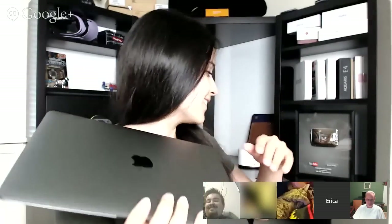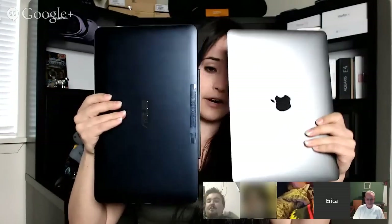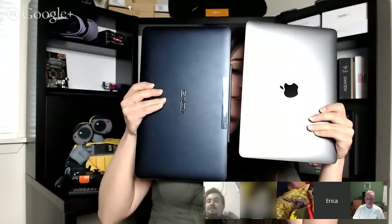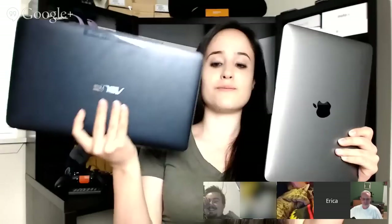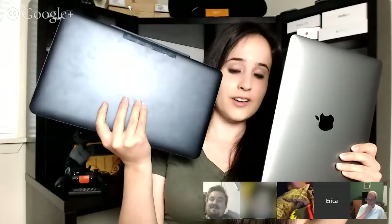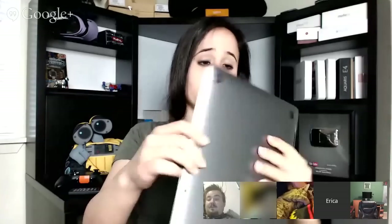What's it feel like? It feels like something very expensive. Here is the Transformer Book Chi T300 in comparison. You can see how big this is in comparison to little me, but this is much heavier — much, much heavier. This is over three pounds. And then this one is 2.03 pounds, I believe. And then it's razor thin.